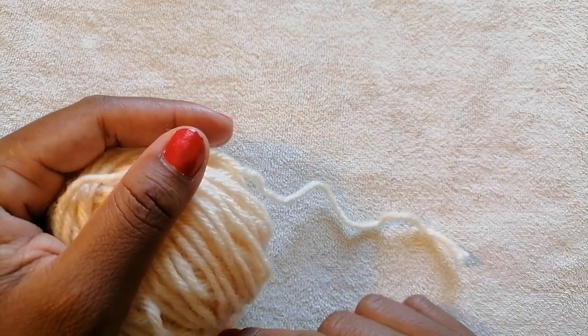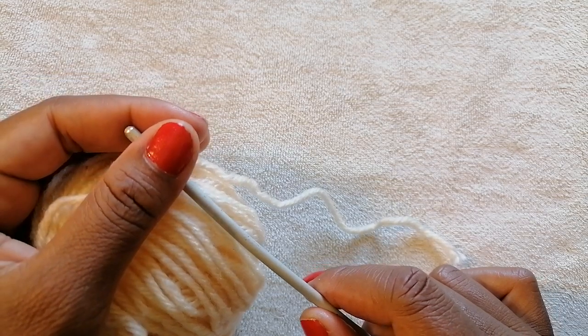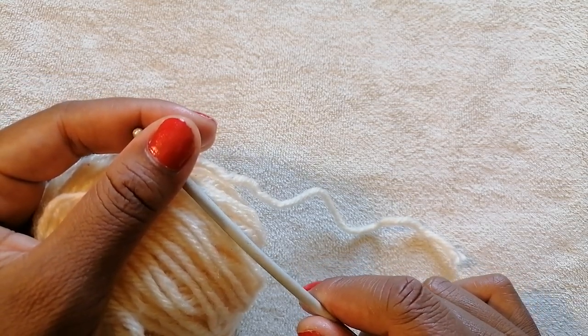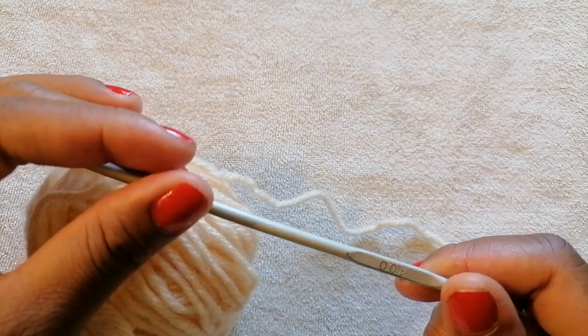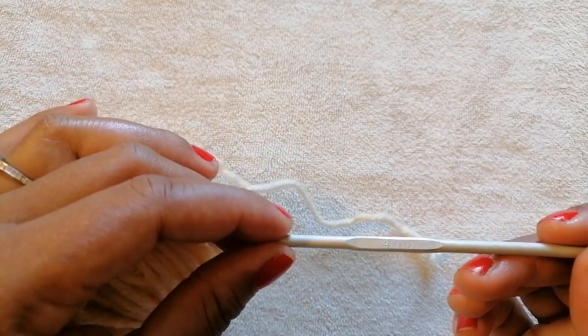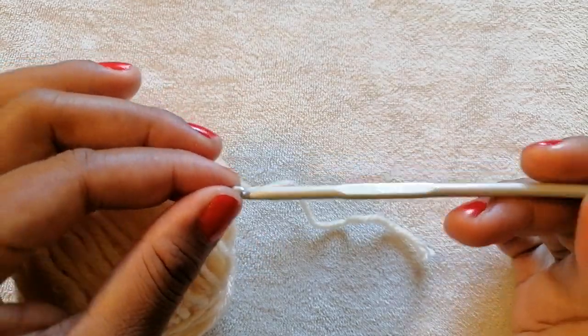Hello and welcome to today's video. I hope you're doing well from wherever you're watching from. My name is Jackie and I am coming live from Kenya, Kiambu County in a village called Gadanji. Today I'm going to show you how to crochet a very beautiful pattern — quite easy and with amazing results. I'm using a 4 millimeter crochet hook and a medium-sized yarn.